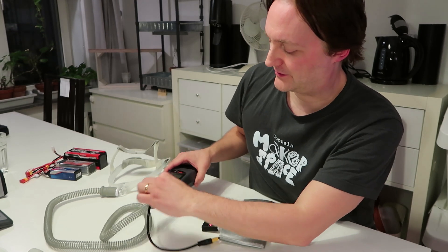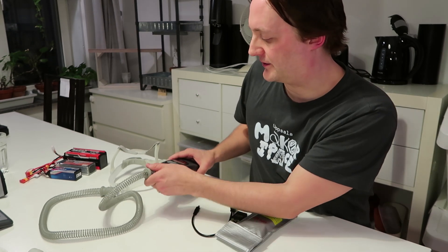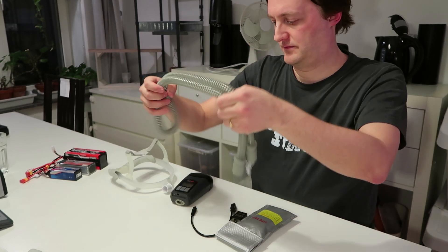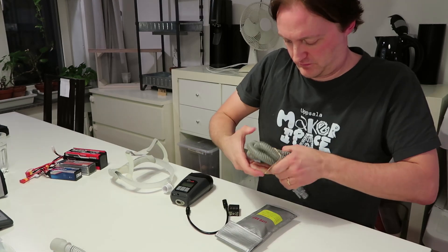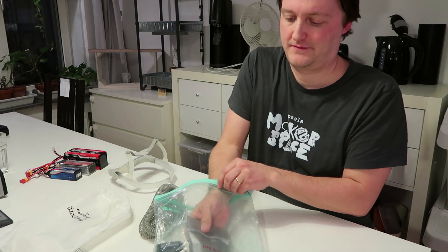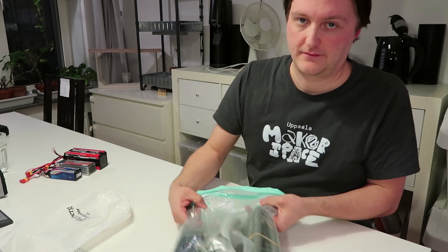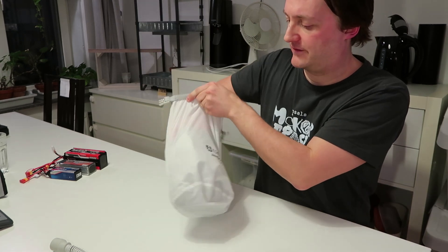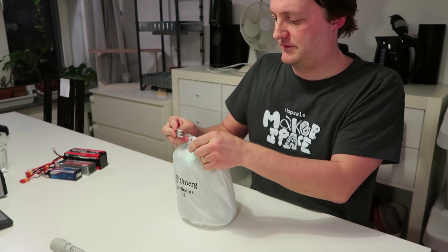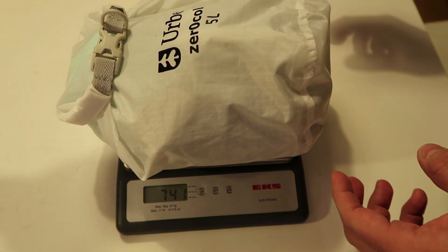Now let's disassemble everything, pack it up, and see how much it weighs. I disconnect all the cables and the hose, then put everything in a plastic bag for extra protection against water. Since I'm hiking I also use a stuff sack for extra protection. The total weight comes to 741 grams.